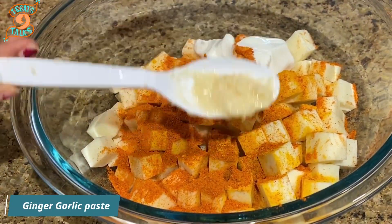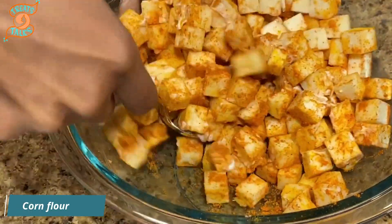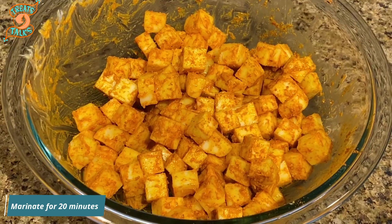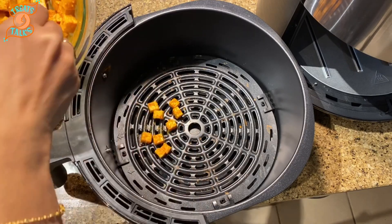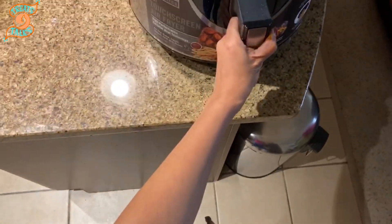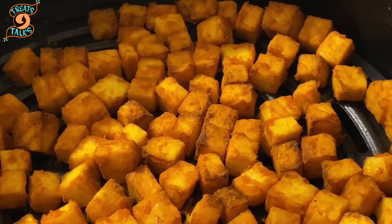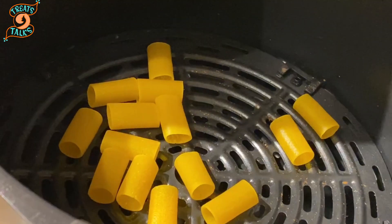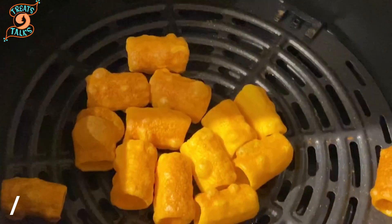I'm also adding curd, ginger garlic paste (very little), and corn flour. Mix everything well and keep it aside for 20 minutes, then add to your basket. Our paneer is ready!